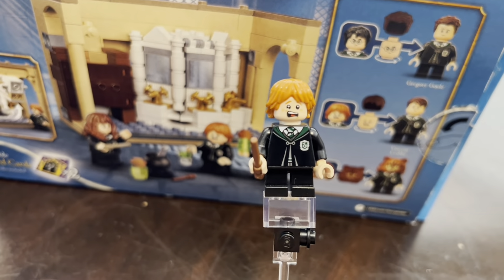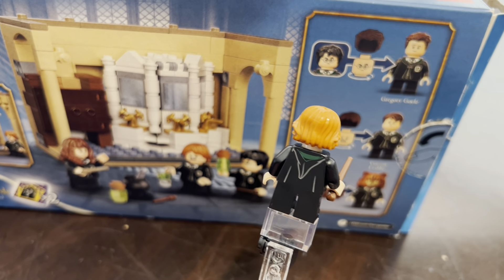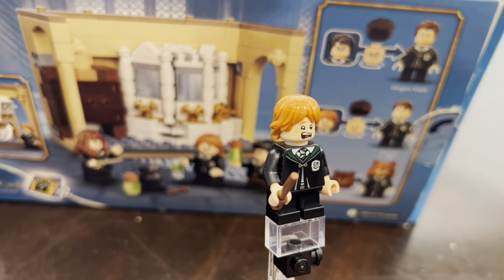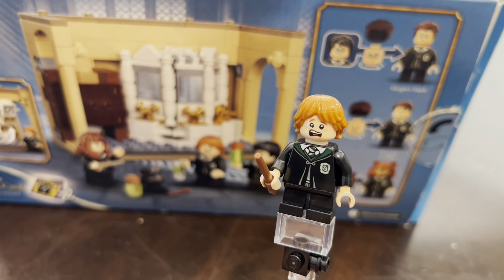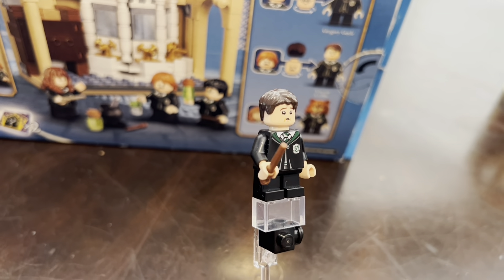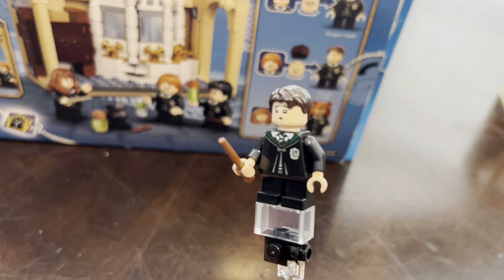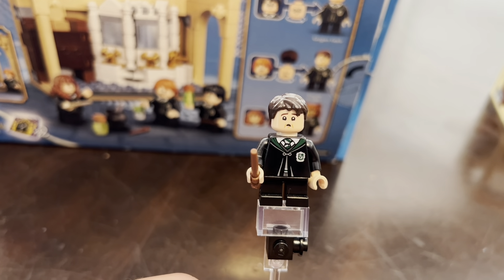Here is the Ron Weasley minifigure in the Slytherin robes, and my favorite part about this Ron Weasley figure is that disgusted facial expression he has after he drinks the Polyjuice Potion. Now when Ron Weasley turns into Vincent Crabbe — here is that transformation — and I think the face they did for Crabbe looks really good; they tried to make chunkier cheeks to make it look a little more accurate. Overall I really like the figures and how they can transform.